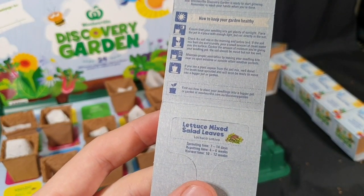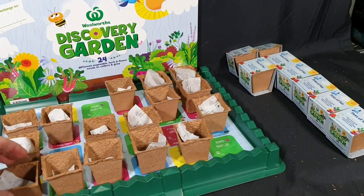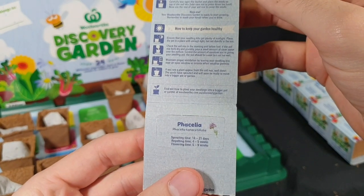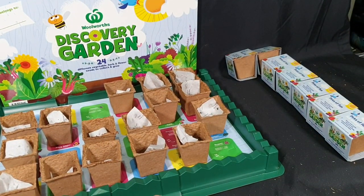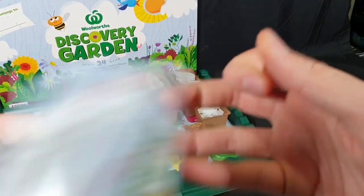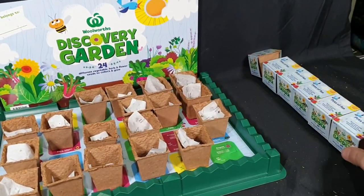Next we have lettuce mixed salad leaves with some slightly bigger seeds. Then phacelia and the phacelia seeds. Last one from that row — we have lavender and the lavender seeds, up the top there.